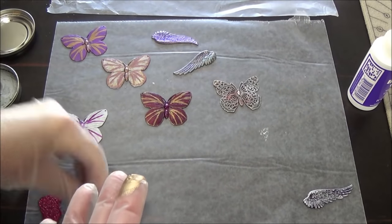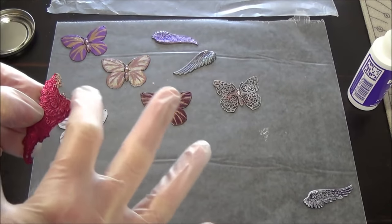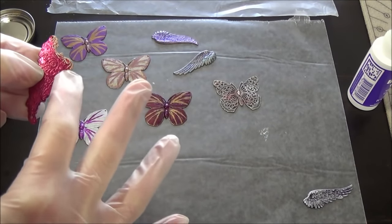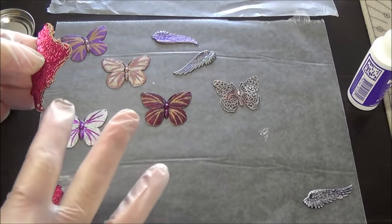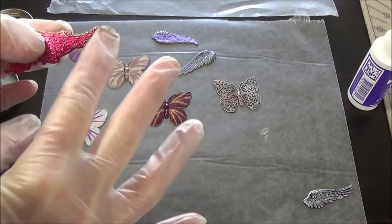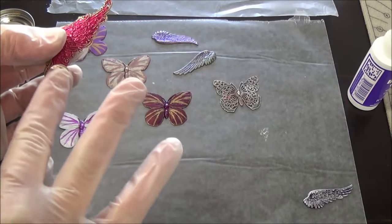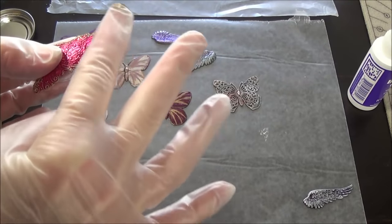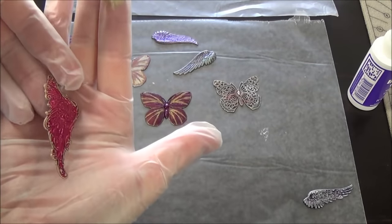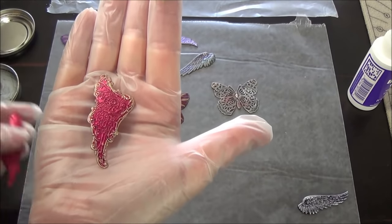With the earrings, I like to just take it and go along the edge, just very lightly along the edge. You could do one side, you could do both sides, however you want to do it. And it just gives it that beautiful little accent. It really just makes it pop.